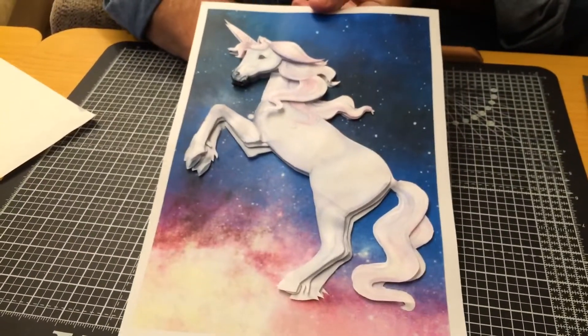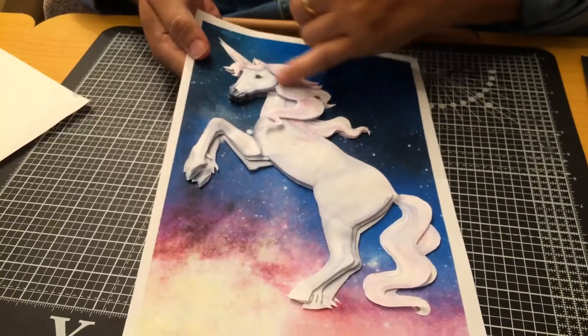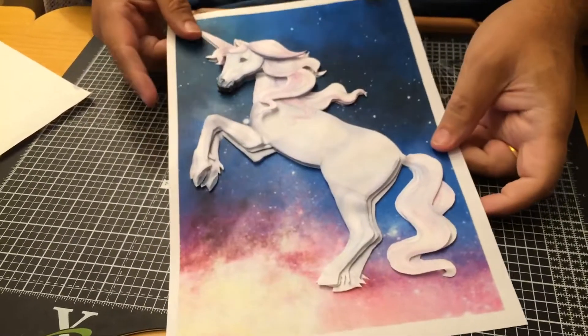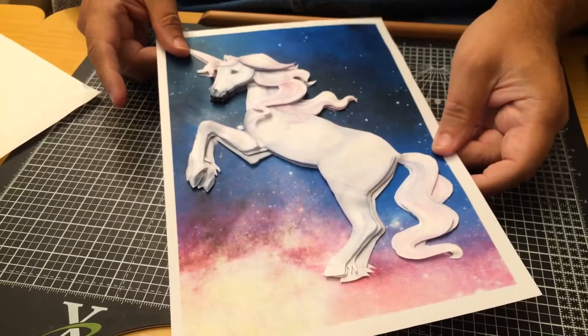Now that could be put into the picture frame of your choice, and if you wanted to, you could add glitter onto this. You could add some flat-back jewels onto there, whatever you want. So there's the basic unicorn in the sky — it's up to you how you want to finish that.